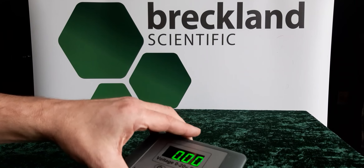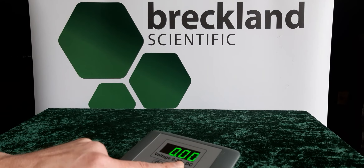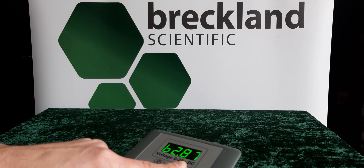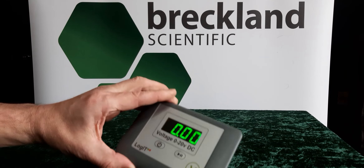To check the battery of the unit, we simply hold this button and it reads B2.87 — that is the voltage of our battery.